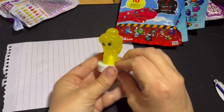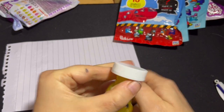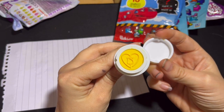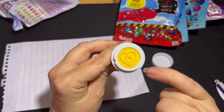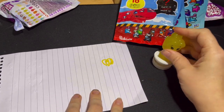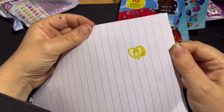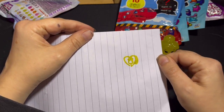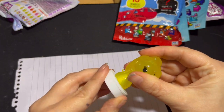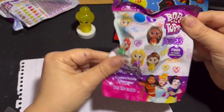I think this one might be the scented one because it smells of lemon. Yeah, it smells like lemon. And it is a stamper — there it is. The stamp is a heart with a rose. Let's see how well it stamps. It's done quite nicely, it's got a nice stamp. It doesn't look yellow but here's what it is. Let's put the lid back on this one.